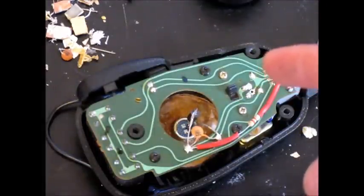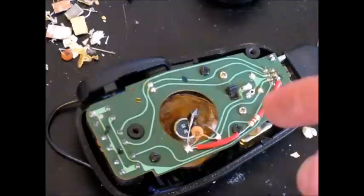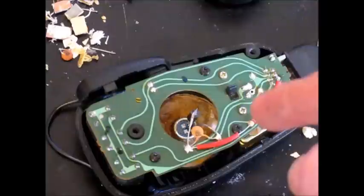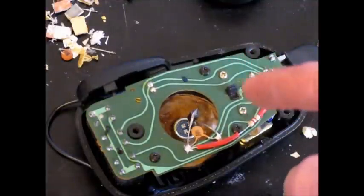Those parts are a 0.047 microfarad capacitor — that's 47nF, marked 473 on the capacitor — and another capacitor, a small electrolytic of 1 microfarad. The reason for those two capacitors is so you keep the use of the switch on the back of the MH31.